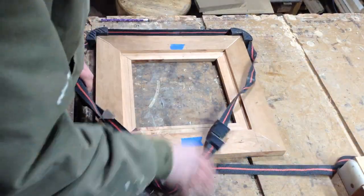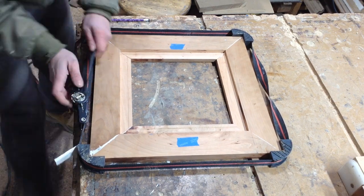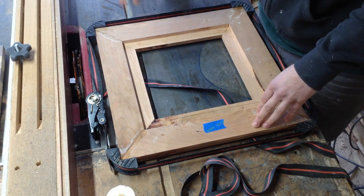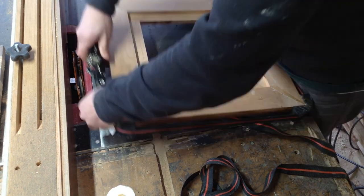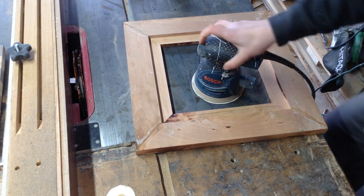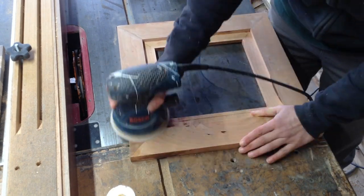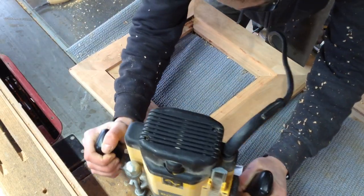Once I had all those pieces I could glue it together. I used strap clamps for this with the corner pieces — these things are great; if you don't have any I recommend buying them. Someone gave me these and they just work great for stuff like picture frames. I let that set up overnight, took the clamps off, and then sanded this — it was a pretty easy sand because the cherry had already been through the planer. There was just a little bit of a high spot on one of the corners.